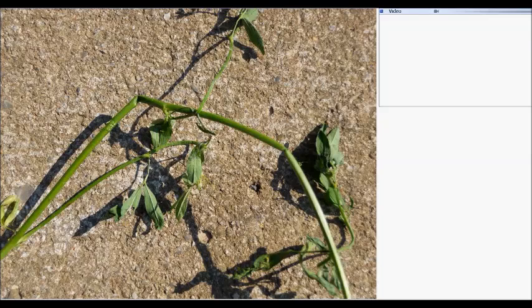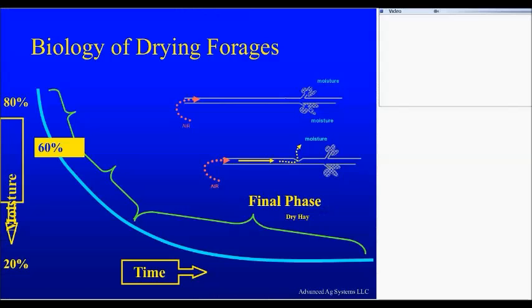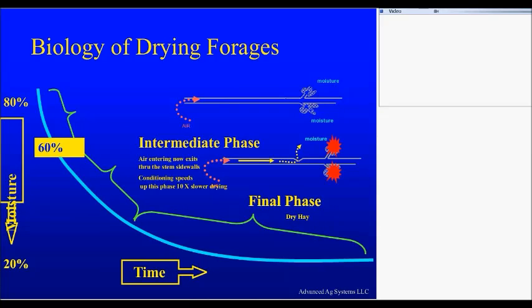And here is that question in a graphic. If you look here, once we hit 60% moisture or less than that, the stomata starts shutting down. They're not pulling moisture out of the stem anymore. The only way you're going to get that stem dry is to break that stem, so that moisture can exit through the side of the stem through the parts that were crimped. That's what you need for dry hay.